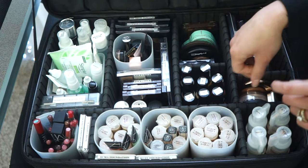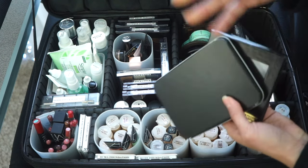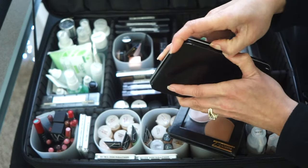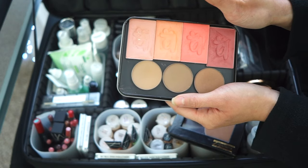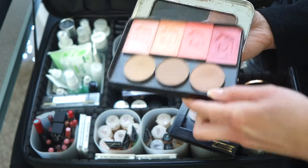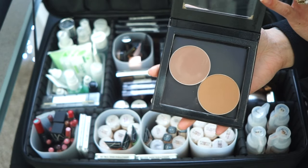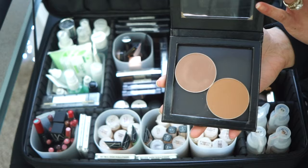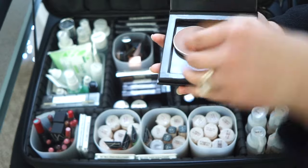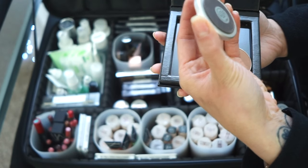For brows I use brow soap, though I'm probably going to switch to a brow gel since the soap gets cumbersome. Brow soap is great for keeping long brow hairs in place, but the inconvenience is starting to outweigh the benefits. For contour I carry Alamar Cosmetics Blush Trios in a Makeup Forever tin, Anastasia contour powders for lighter skin tones, and MAC matte contour powders in Shadester and Definitive for medium to deep skin tones.